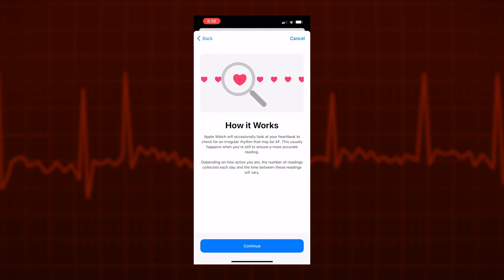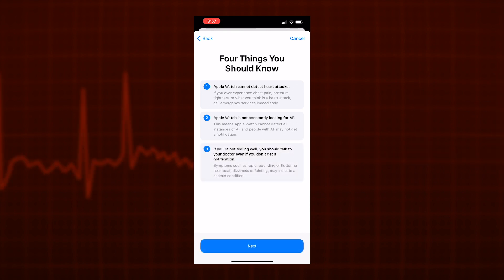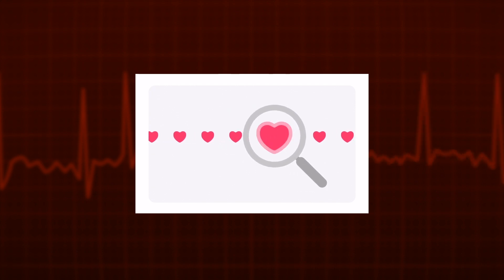After inputting our data, we are told how it works, and then four more important points: number one, Apple Watch cannot detect heart attacks; number two, Apple Watch is not constantly looking for atrial fibrillation; number three, if you're not feeling well, you should talk to a doctor; and four, do not change your medication without talking to your doctor. After choosing to continue, you then need to turn on notifications, and that's it. Your watch will look in the background for any signs of irregular rhythms.